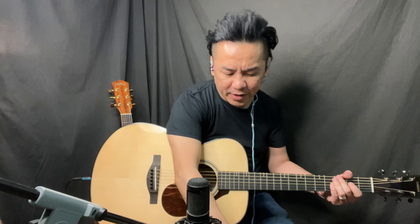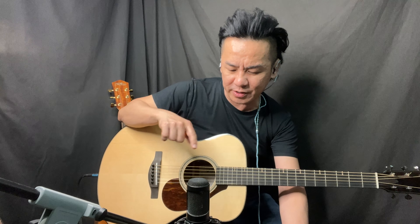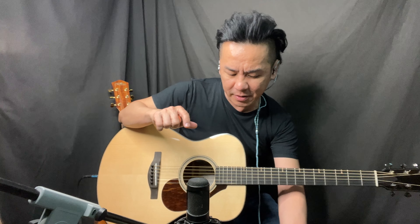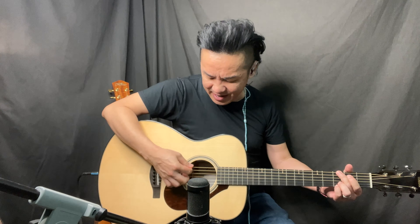Now just with the Audio-Technica. Pretty close, pretty close. I'm going to switch on the Hi-Fi Duet with 100% mic. It's at 50% right now. Now it's 100% mic.